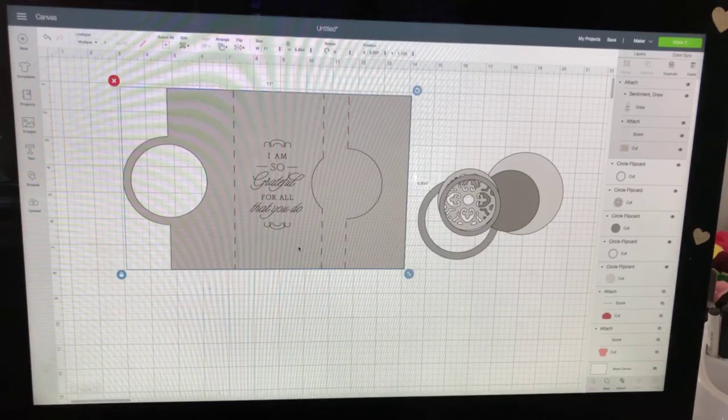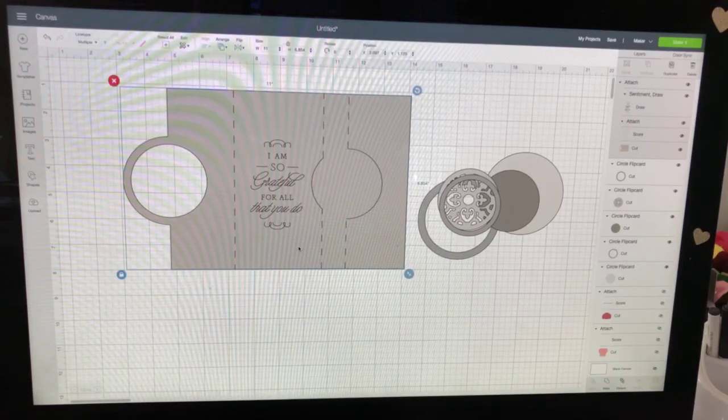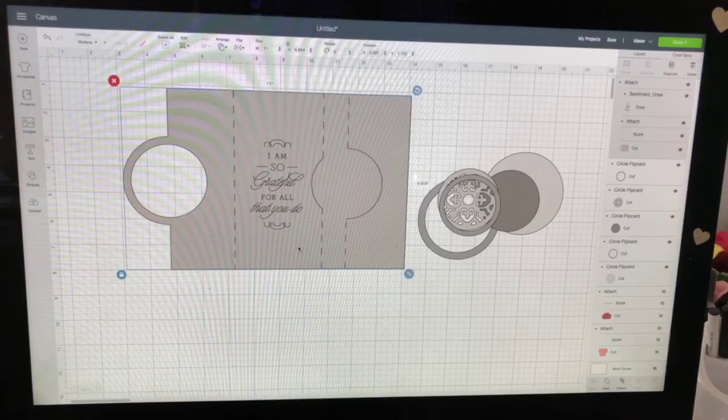Definitely come tomorrow night if you like paper projects, because we're doing that lighthouse and the lighthouse keeper's quarters from SVG Cuts - I'm going to post the file. Then we will start a whole new week next week, and hopefully I'm going to get to veneers and fix my print-then-cut issues. There's a lot of stuff to do next week.